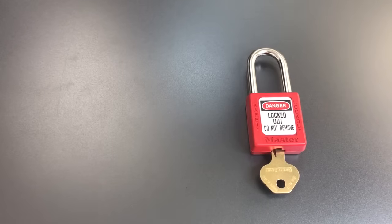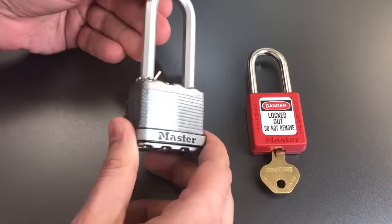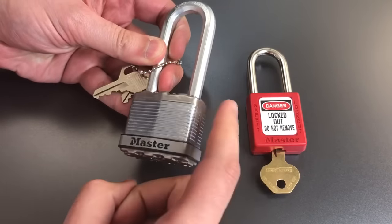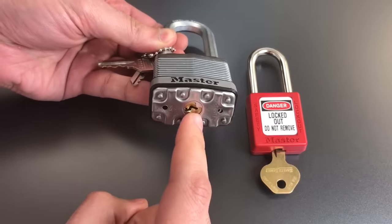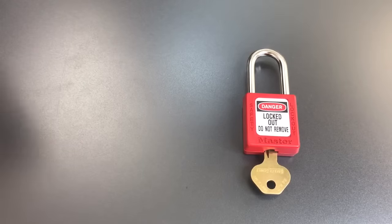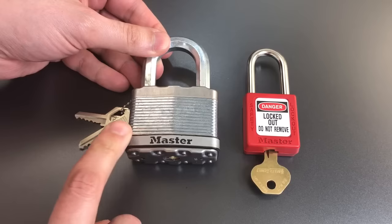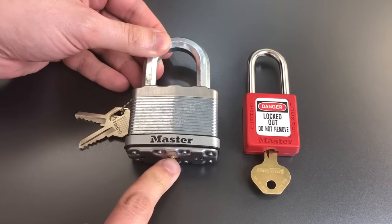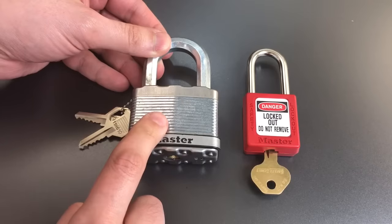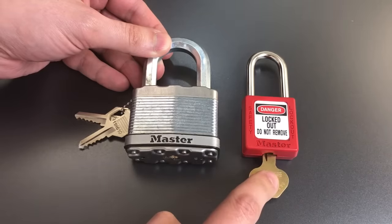Going through the Masterlock lineup: the Model M5 is one of their more beefy laminated steel padlocks, yet it only has 4 pins and no security pins — a relatively robust exterior with a core nowhere near as good as this little plastic lock. Moving up to the M15, they did almost everything right building the lock body; it's an extremely strong lock. Yet the core is only a 5-pin core with no security pins. So we have the lock body everything is done right on, and nothing right in the core.